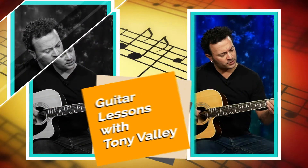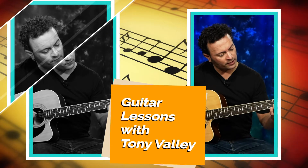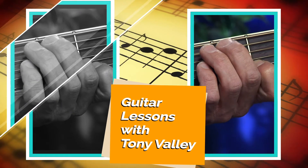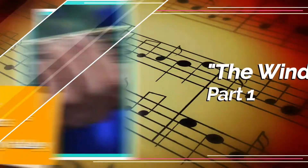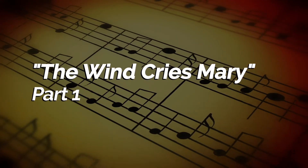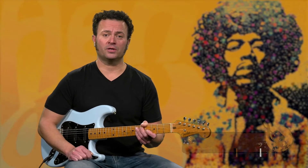Hello there and welcome to Music Lessons with Tony Valli. Today we're going to be working on a Jimi Hendrix song, The Wind Cries Mary. In today's lesson we're going to focus on the intro to the song. I'll play it through for you first and then we'll break it down.